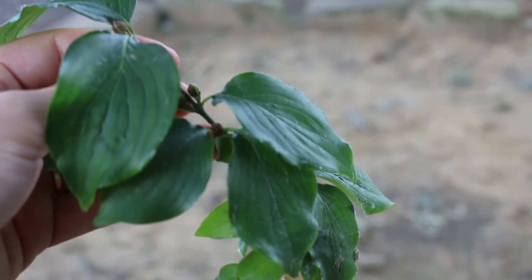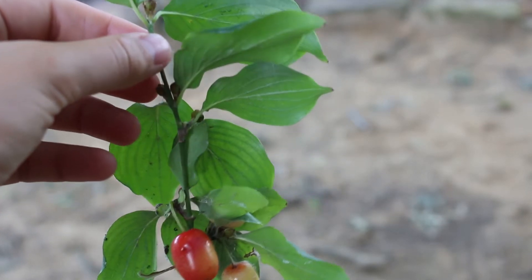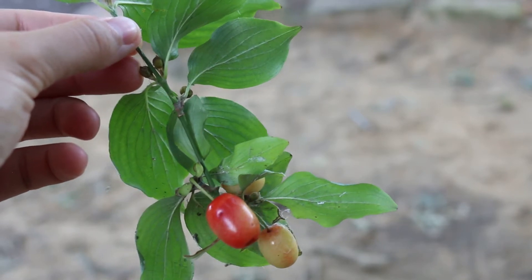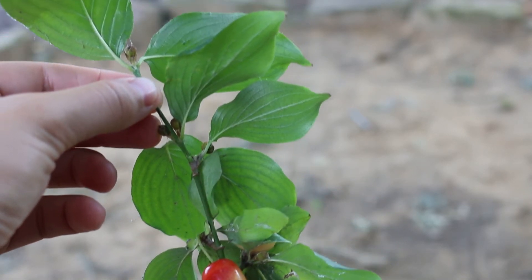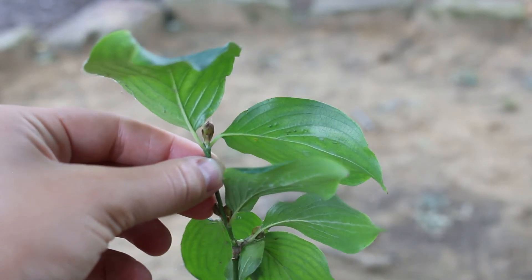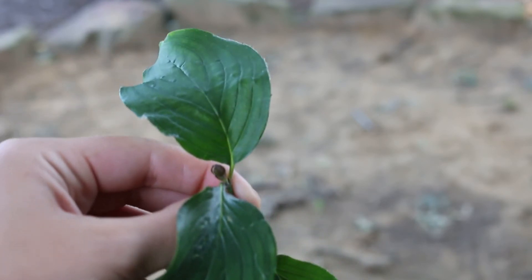ID characteristics: arced venation in the leaves, oppositely arranged on the stem. You also want to look at the bark as this plant matures — you're going to see beautiful exfoliating bark on this tree. Here's a landscape tip: it can be naturalized in woodlands or other natural areas, and can be trained as a small tree.